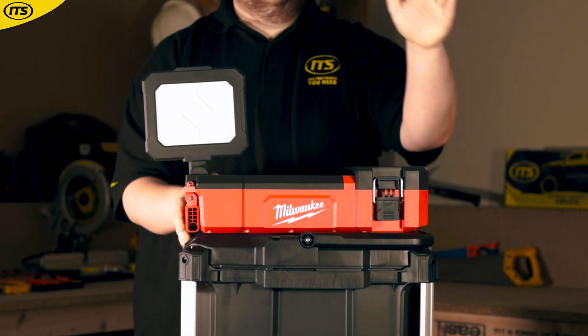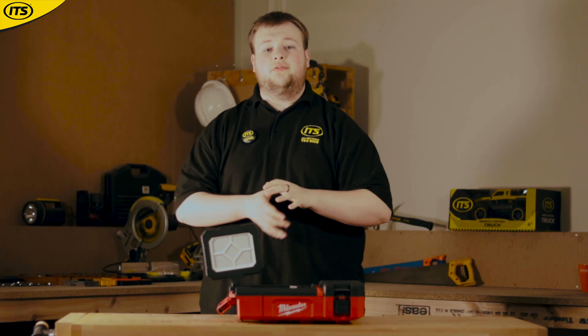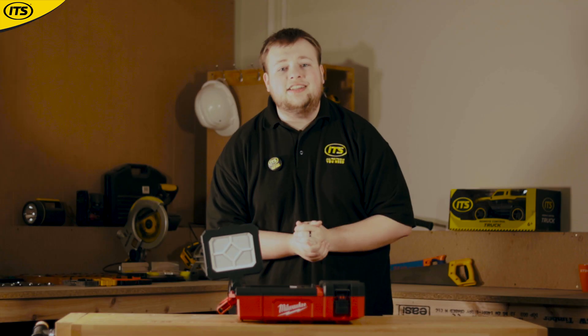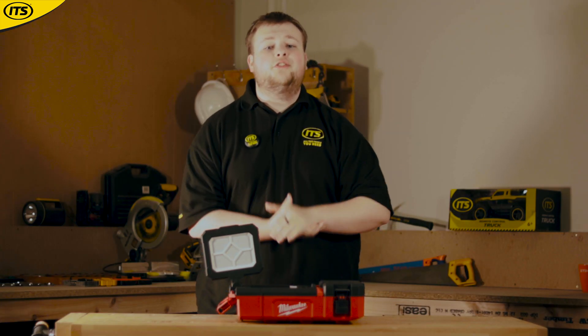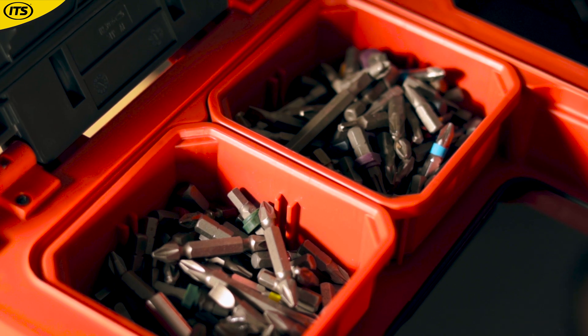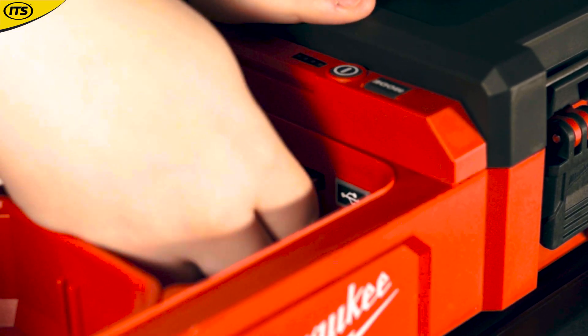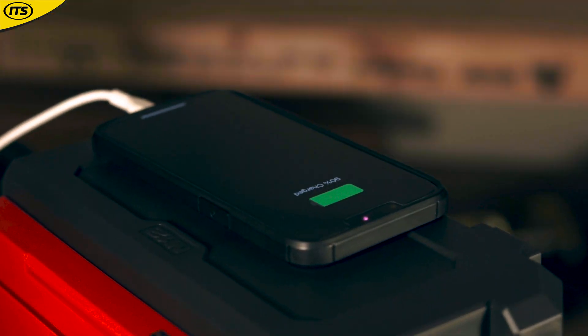This is Milwaukee PackOut compatible, so it's perfect for transporting with the rest of your tools. It even has two built-in storage units as well as organizers, which are perfect for drill bits, screws, fixings, or smaller personal items. It also has two USB ports so you can even charge your phone.